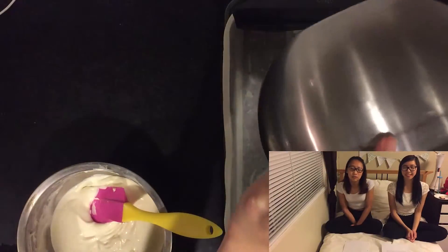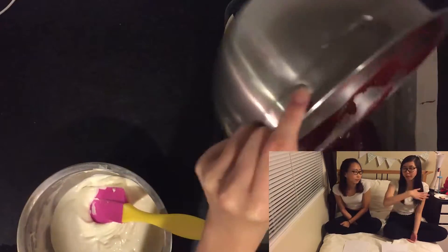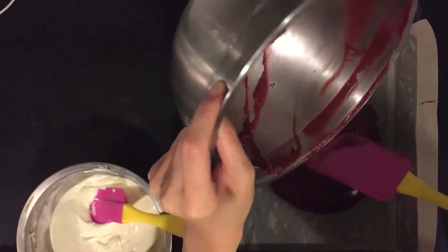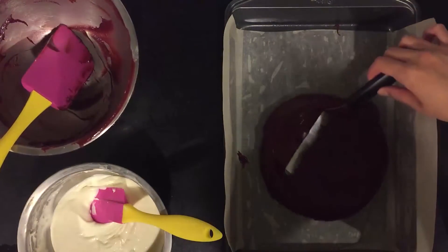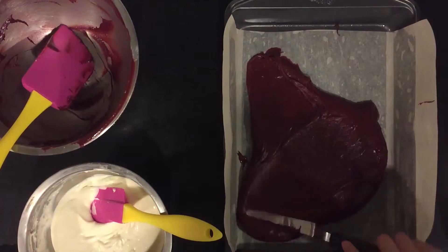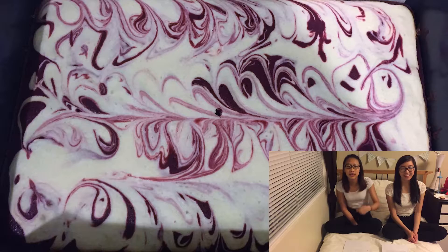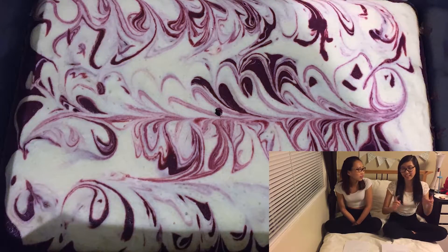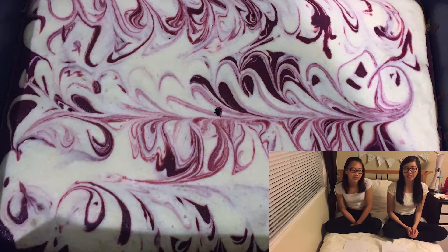After you get the red brownie batter, you pour it into a greased pan lined with parchment paper. Afterwards, you add dollops of the cheesecake batter and then you swirl it together. You can use a fork, a knife, or a toothpick, and you just make the swirls and fill it however you want.